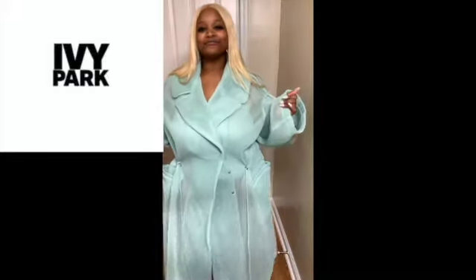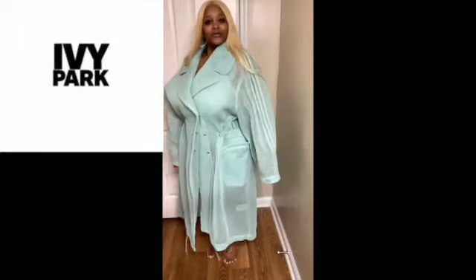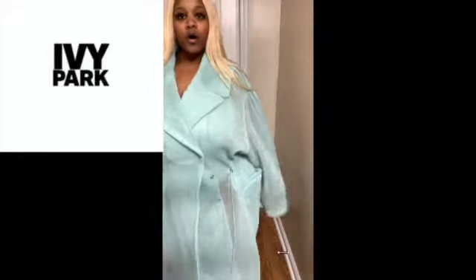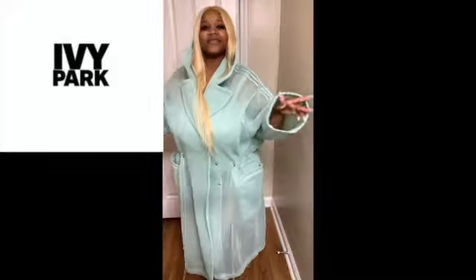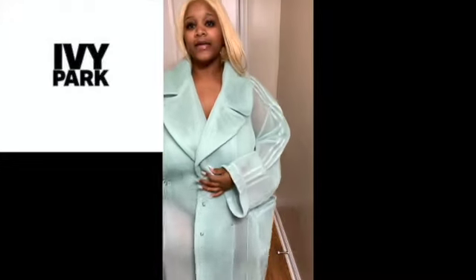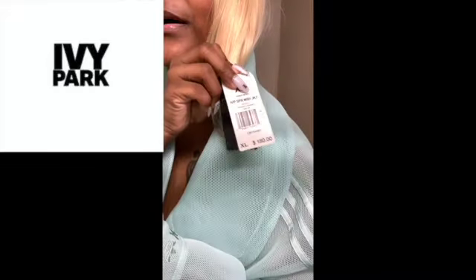Scale 1 to 10, Beyoncé, I'm giving this a hundred. I love it. I love it. Walk up in the club — you can also flip it up. I love it, no complaints. This jacket, I got in an extra large and it was $180.